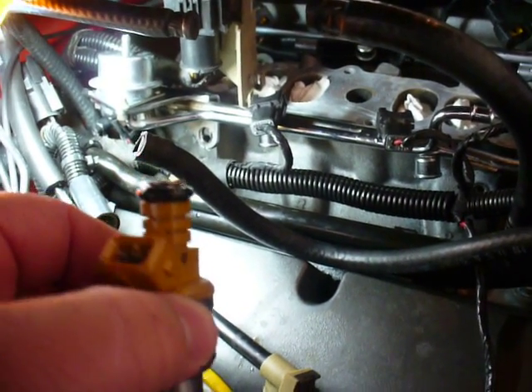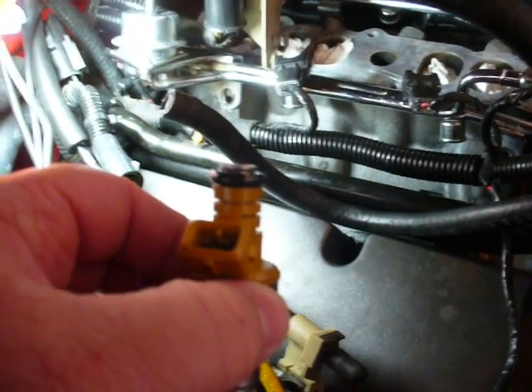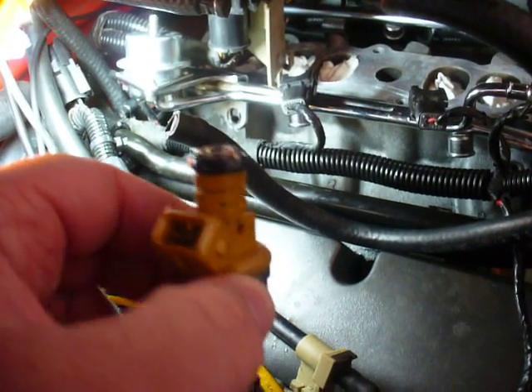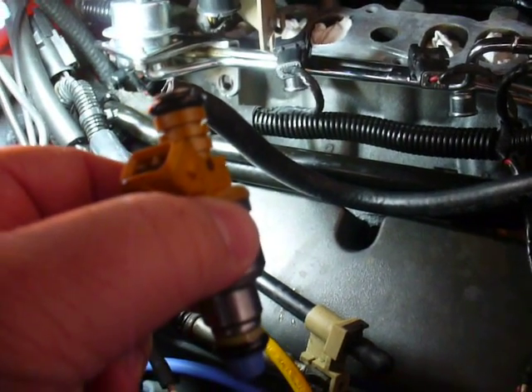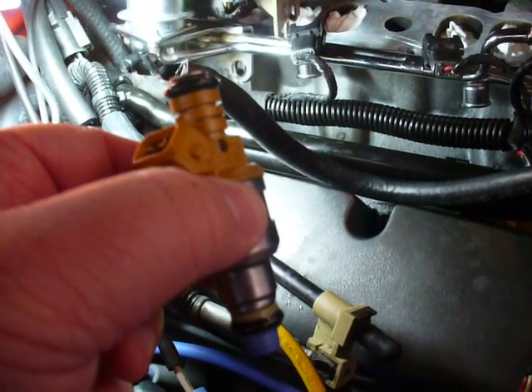Now we've got this new fuel injector. We have lubricated the O-rings, so hopefully that will make inserting these into the top of the intake manifold nice and easy.